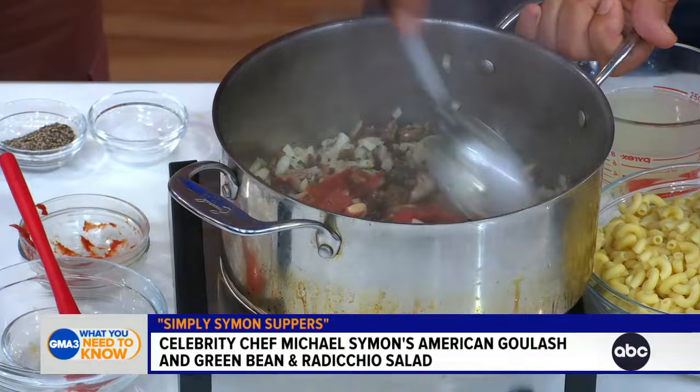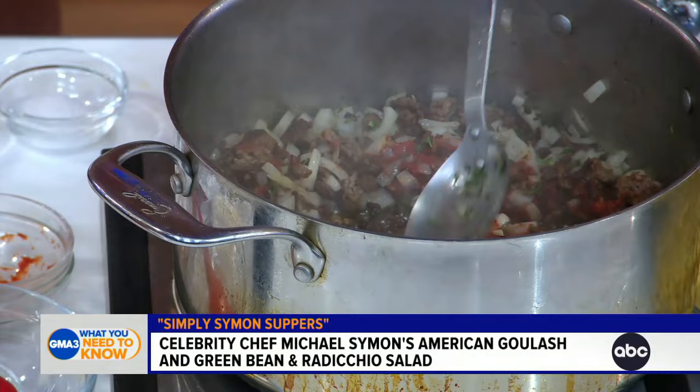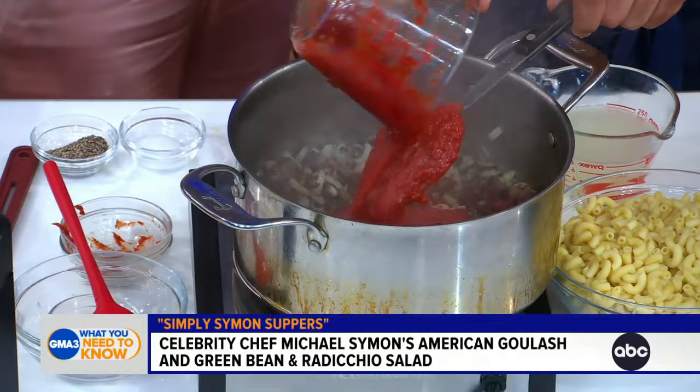Tomato paste. One of the keys with tomato paste is once you put it in, give it a stir and let it kind of brown a little bit. Get a little rusty colored, because the sweetness comes out. You want to kind of caramelize it. And then we add in — turn the spoon over and pour the tomato over it. It will not splash on you.